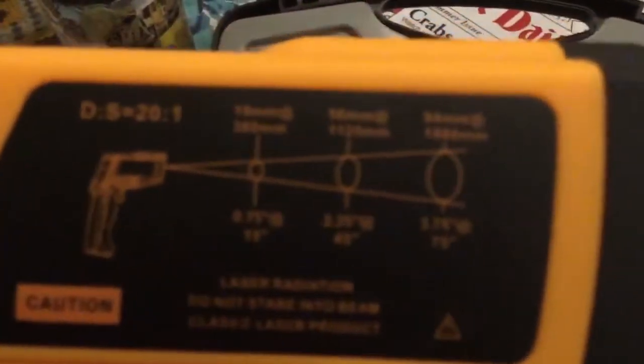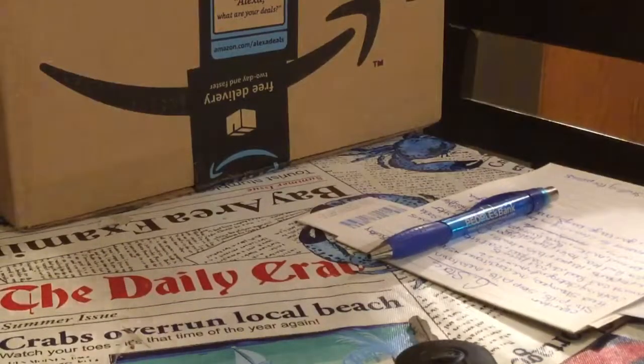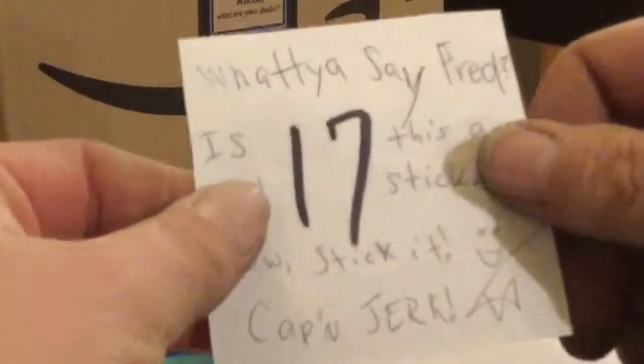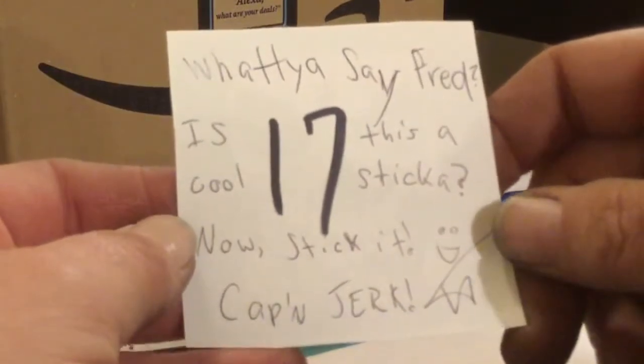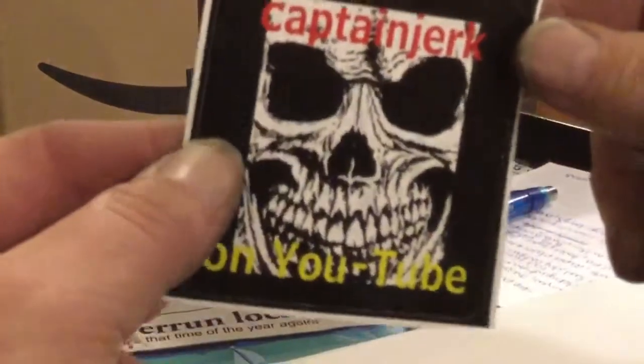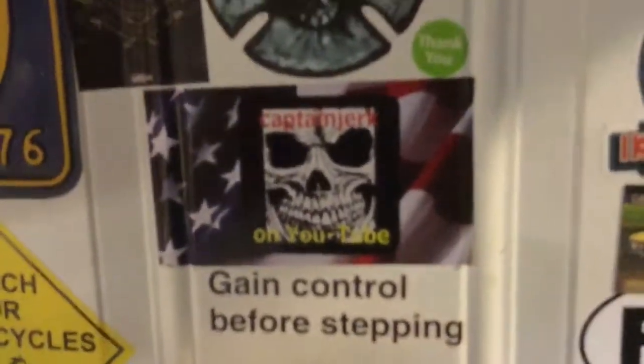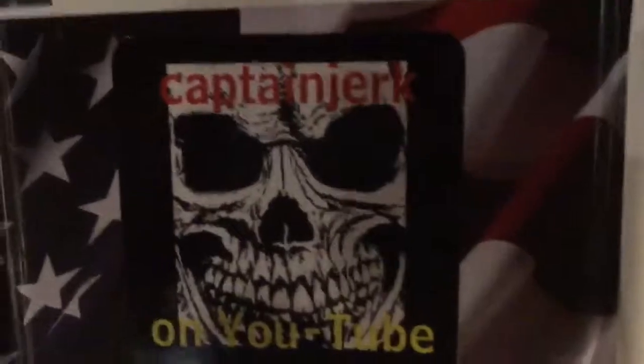I stuffed my instructions in there. It just says 'professional instruments' on it. I found it on Amazon. All right, mail call — I got something else through the mail. It's a sticker — 'Captain Jerk.' I love that, that is cool. We'll get it up — yeah, that's a good spot for it. Gain control before stepping to Captain Jerk's YouTube channel.